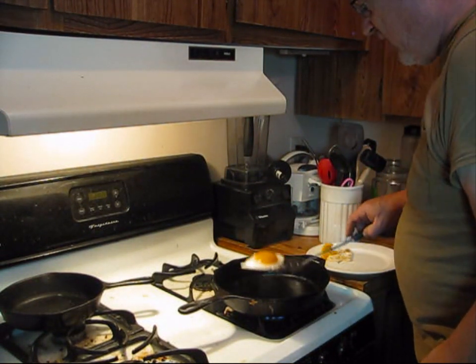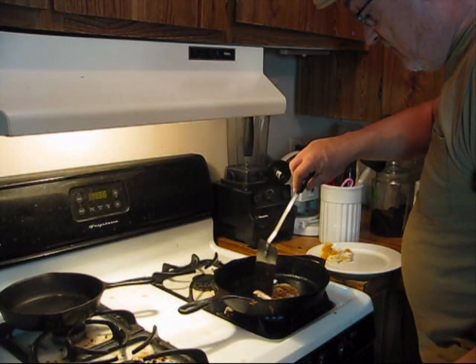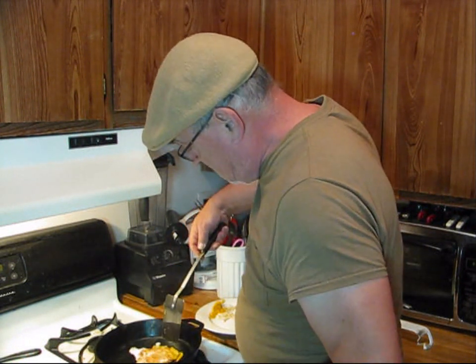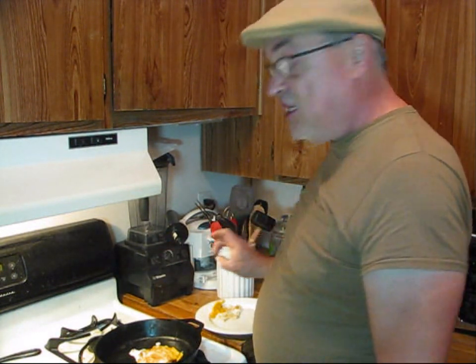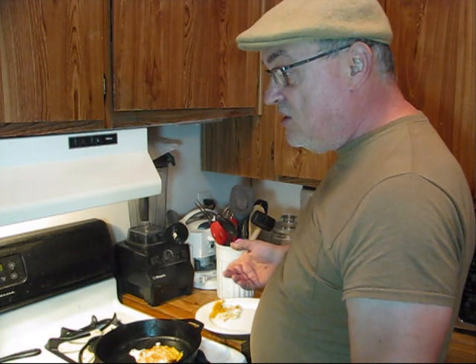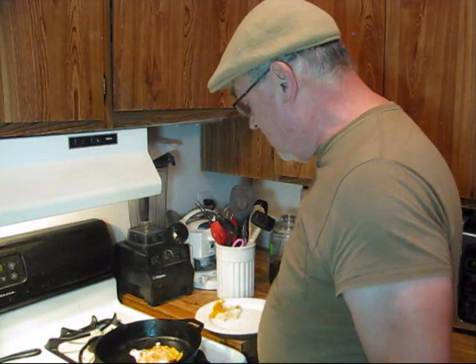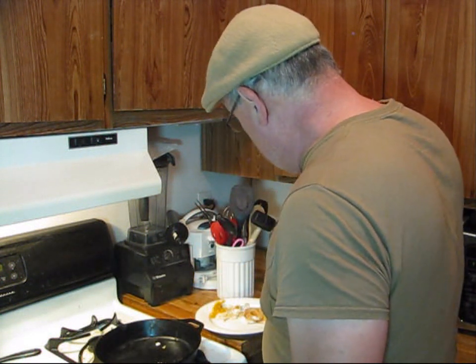Time to flip the duck egg. Oh, look how that stands out — make sure my yolk is broken. I've had duck egg before and they are delicious. Personally I prefer a duck egg over a chicken egg, and I'll tell you during the taste test why. This duck egg is just about done, so I'll go ahead and set it aside.